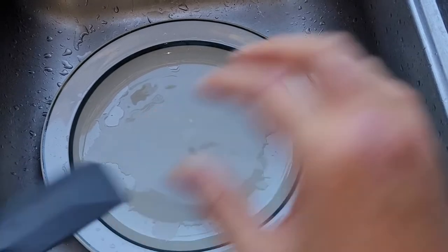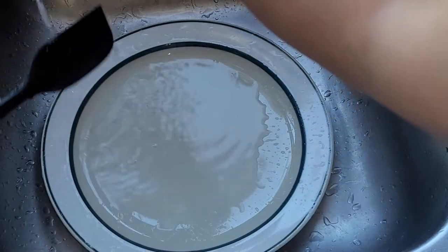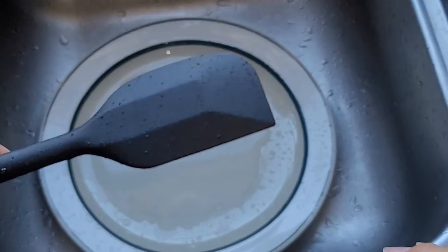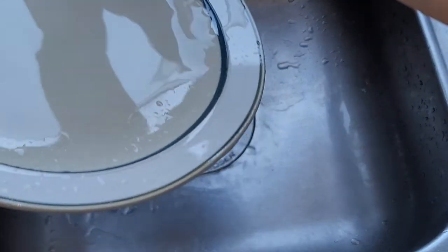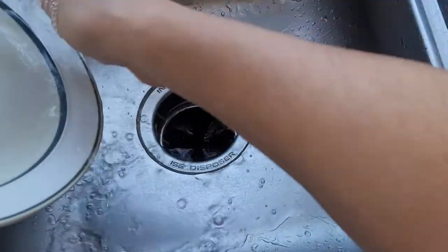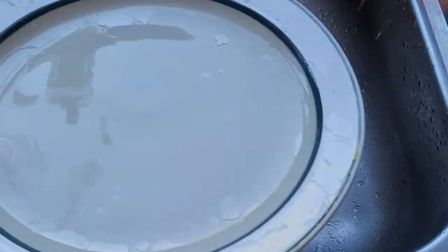Oh no! I thought I hit the record button, but apparently not. But anyways, I just used warm water to clean it. I didn't use a sponge, I didn't use soap. Because it's honey, there's no grease in it, so it cleans off really easily. Same thing with the plate — I just used warm water. Usually if you're using soap, it's more for the grease, not for stuff that dissolves in water. Cleaned up nicely.